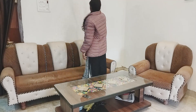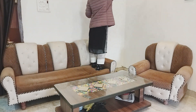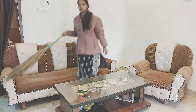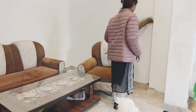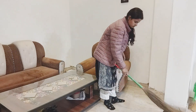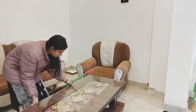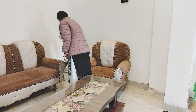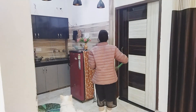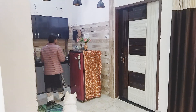First of all, I started cleaning because you all know there is a lot of dirt. I removed everything from the sofa and cleaned it. Then I got the hair off and I removed everything from all sides so we could clean it out.